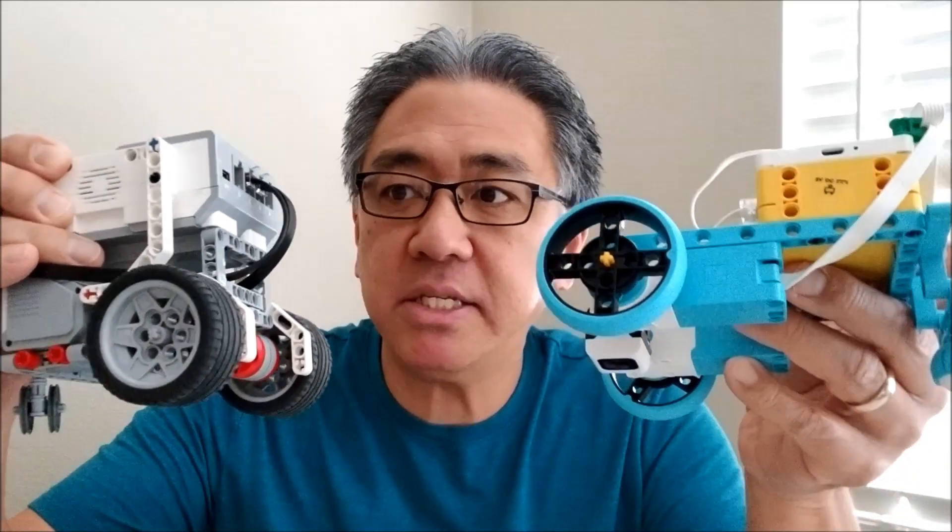Hey everybody, what's going on? It's Mr. Hino with Missing Those Lego Robotics. I'm very excited today because today it's going to be an experiment. Are you ready? It's going to be the EZ-Bot. If you don't remember this guy, I'll shoot you guys a link at the end of this video on the EZ-Bot and how to make it. And today's experiment is basically which robot drives the straightest — a Spike Prime bot or the EZ-Bot?